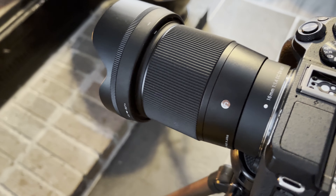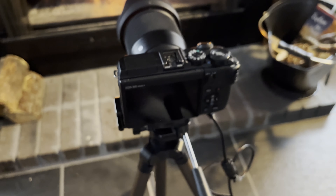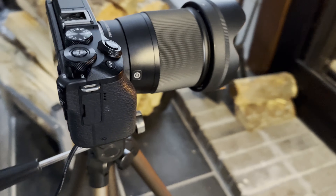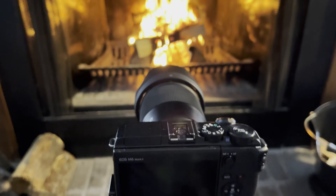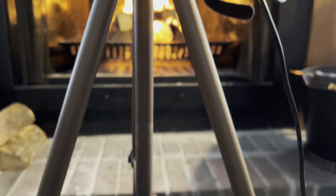The Canon M6 Mark II is the digital mirrorless camera I use to record my fireplace fires. I often pair this camera with the Sigma 16mm lens or sometimes the Canon 22mm. Usually I'll place it on top of an Amazon tripod that I picked up, and it's quite affordable.